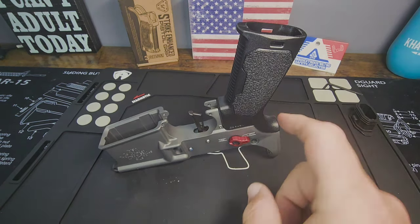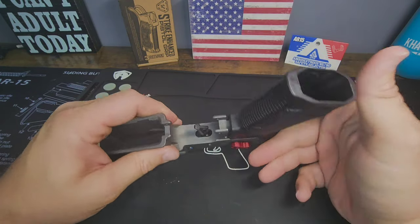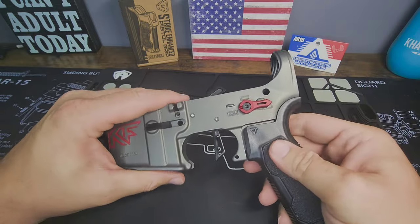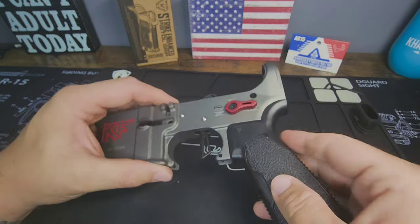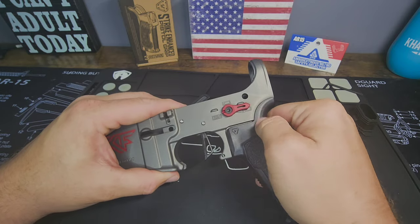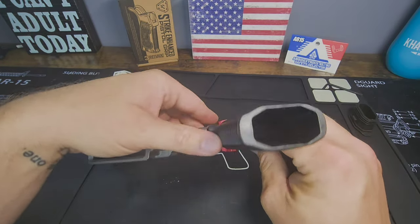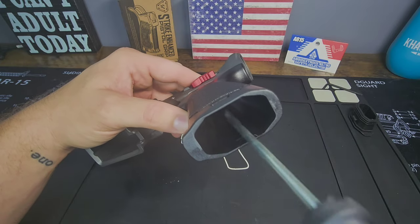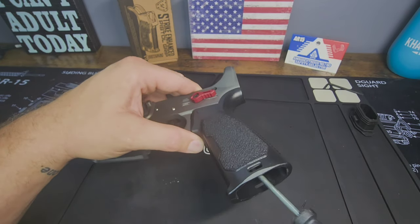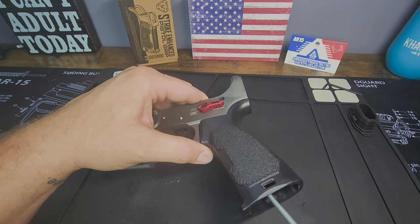Now that we've got the grip on — it's not fully installed yet, it's a little loose — flip it over. It's threaded in there a little bit. Check it: there is some resistance, it's not going to feel perfect since not everything is installed yet. I'm going to tighten this down now that I feel all the springs and pins are in the right spot.